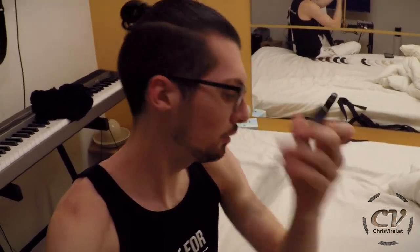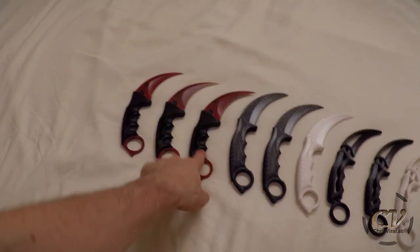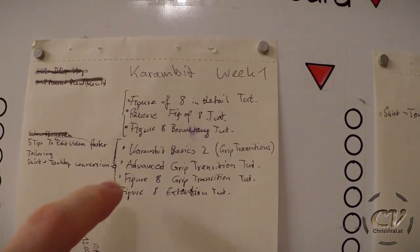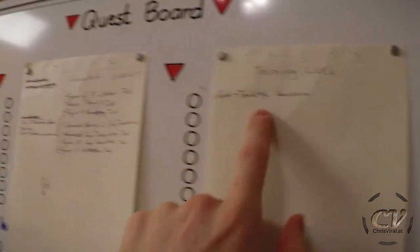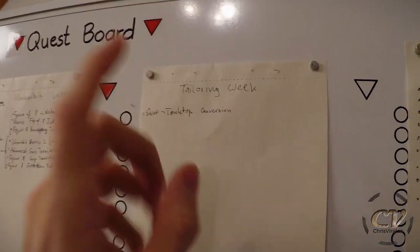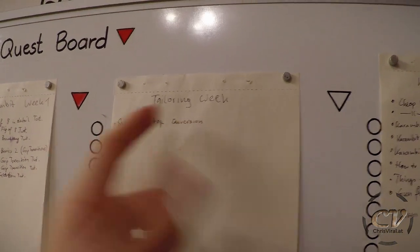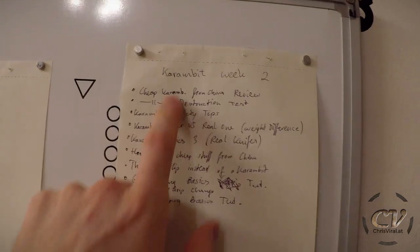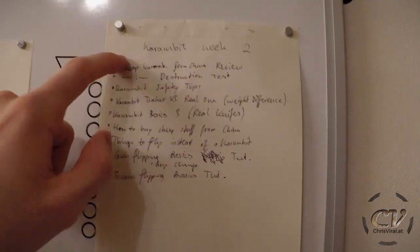I plan on filming at least two more waves of tutorials, and I will probably film them with the second version of my trainer knife. I'm also going to review and throw this one. So the first wave: I plan on doing seven videos. After the Karambit week, I will continue with the Assassin's Creed storyline. I'll review my newest hoodie and tailor my old ones — this will basically be a tailoring week. After that comes another Karambit week with at least nine more videos.